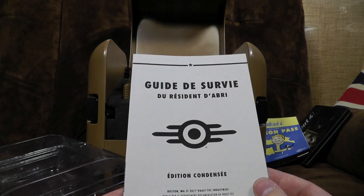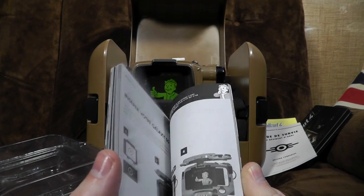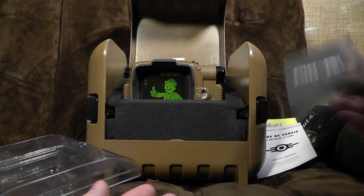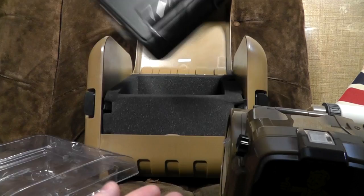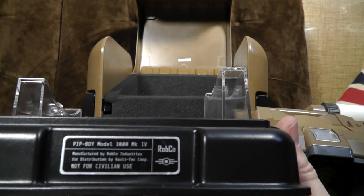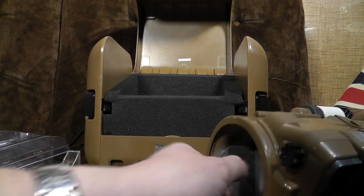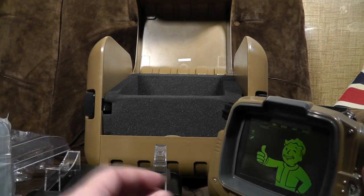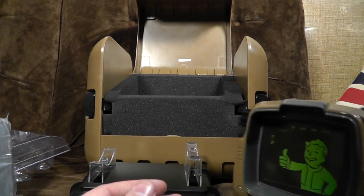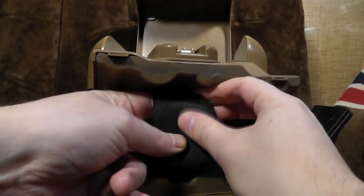There's a survival guide condensed edition — this is basically the bit you're kind of paying for in the PC version, because there's a code on the back that gives you access to the game. And here's the Pip-Boy instruction manual that I had to look up online because my French ain't that good. So, let's have a look at the thing itself, which is packed very heavily in foam. It also comes with a rather nice display stand — Pip-Boy Model 3000 Mark IV, manufactured by Rubco Industries, full distribution by Vault-Tec Corporation, not for civilian use. The way it works is you can put your smartphone in where that picture is.